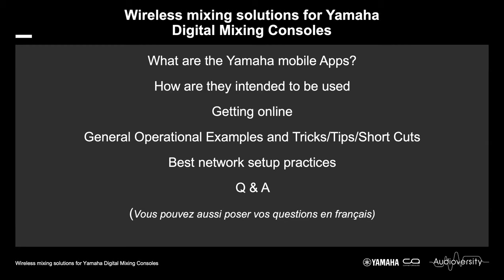Towards the end, I will go over some best network setup practices, including how to maintain the best and most stable Wi-Fi network. If we have time, I will do some live answers to your questions. Because Delphine is based in Paris, if there are any French-speaking viewers, please post your question in French and Delphine will be able to answer them.